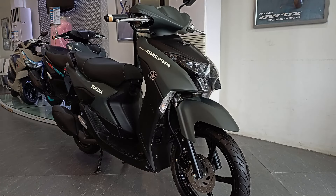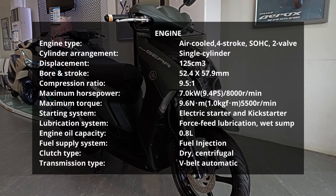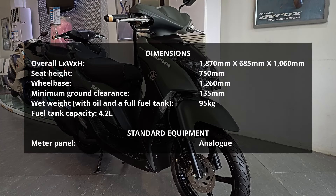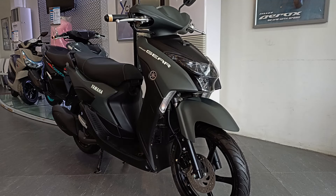Ang motor natin ngayon ay ang Yamaha Mio Gear 125. Ito ang pinakalates na labas ni Yamaha sa 125 scooter category nila. Meron itong dalawang variants: isang standard kagaya ng nasa harap natin ngayon, at ang isa naman ay ang S version na merong stop and start system. So yun, ikutan na natin ito mga bro.